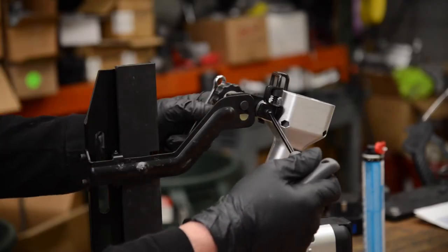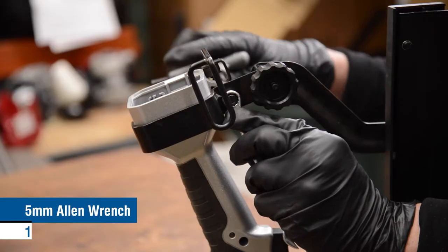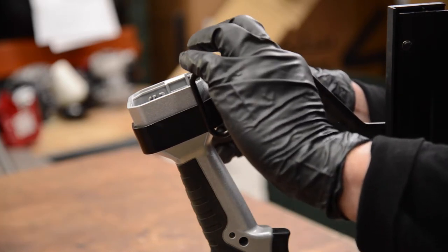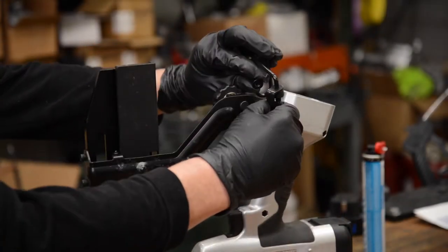To begin, remove this screw and nut from the support with a 5mm Allen wrench and 10mm wrench. Remove and set aside the support.